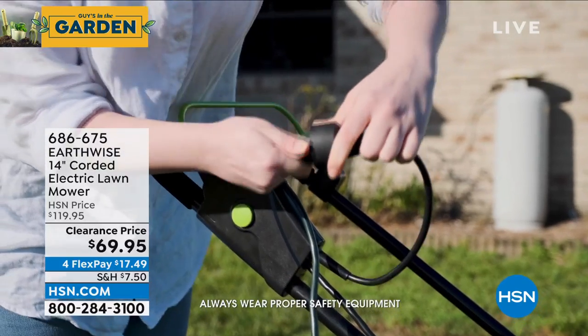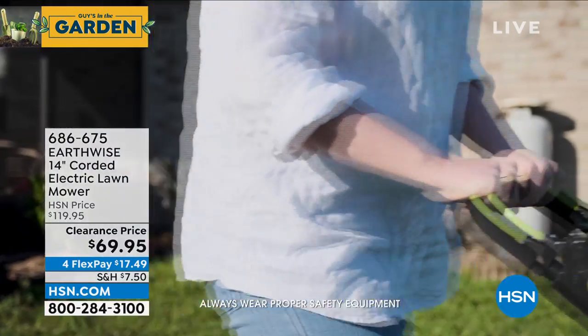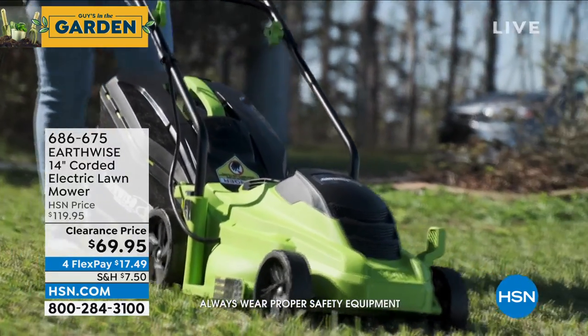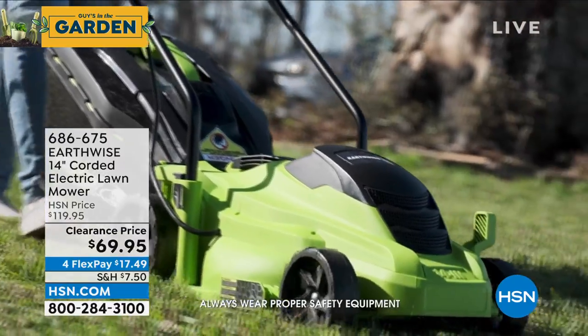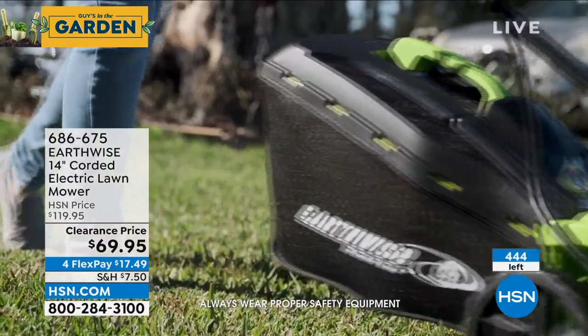It comes to us from Earthwise. It is $50 off today — $50 off the price, the lowest price we've ever done. We started this show with a little over 700. I'm going to give you the exact amount we have left: 444. That's what I have left. It's going to sell out in this airing.